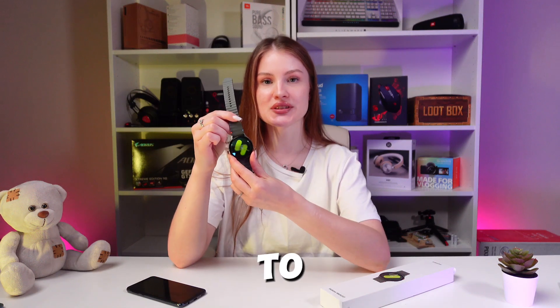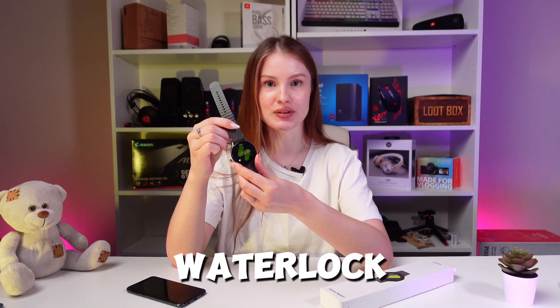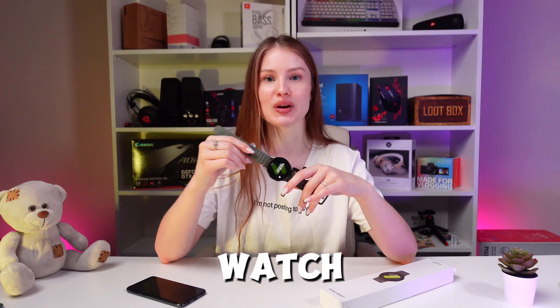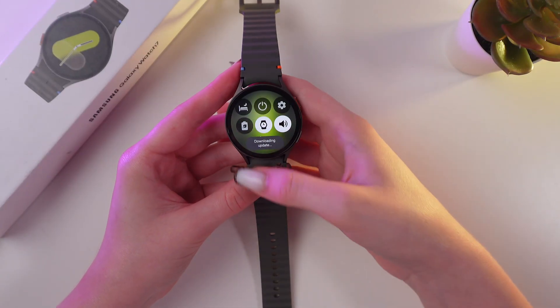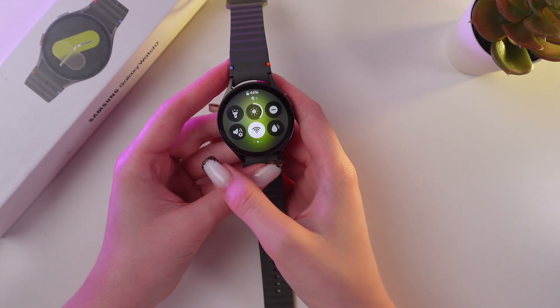Hello guys! Let me show you how to disable or enable water lock on your Samsung Galaxy Watch 7. Let's get started. For this, just simply swipe down from the top and swipe left once.